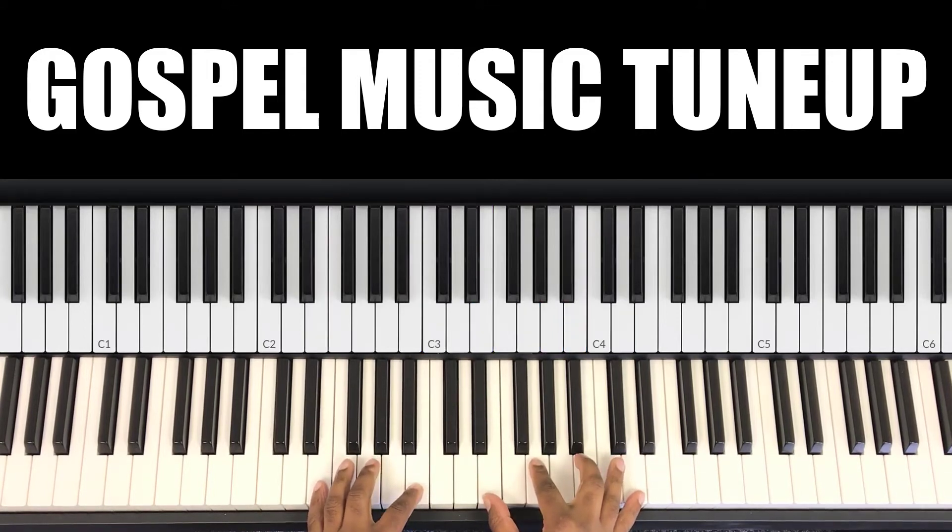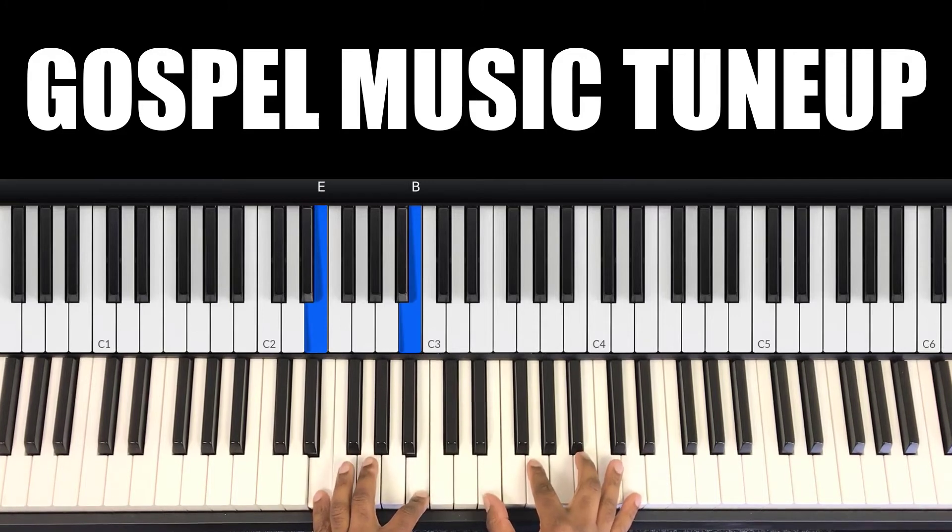For the E chord — in my left hand you have E and B. In my right hand you have E, G, B, D.